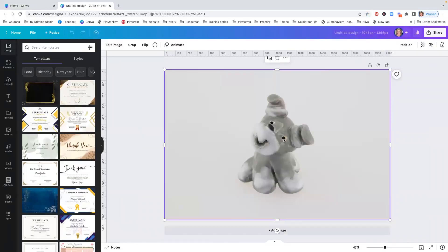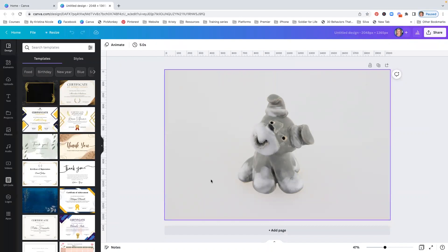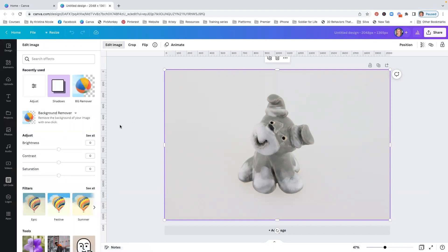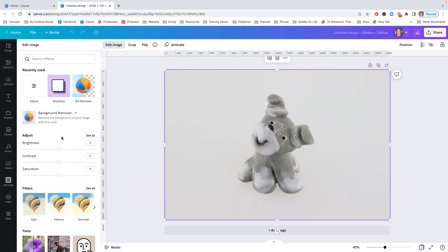The first thing we're going to do is make sure the actual image is highlighted. If you tap outside of the screen, you notice the image is not highlighted and we lose our toolbar. So you want to make sure that you tap the image so that it has this purple highlight around it, and then we go to edit image. Your side panel may look a little different depending on what features you've used recently. First thing you're going to want to do is hit background remover, and then we're going to wait while it does that.